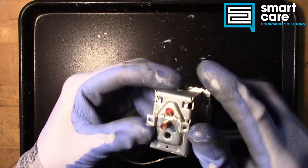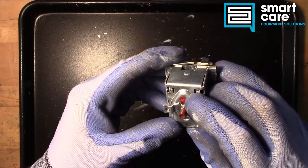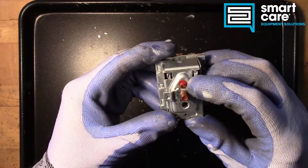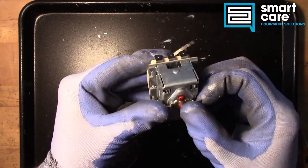A couple things to notice: we've got a button — you can hear it was tripped — and an adjustment screw, a calibration screw, and that calibration screw has been locked down. So from the factory, this thing was assembled, tested, and adjusted, and then they locked it down.